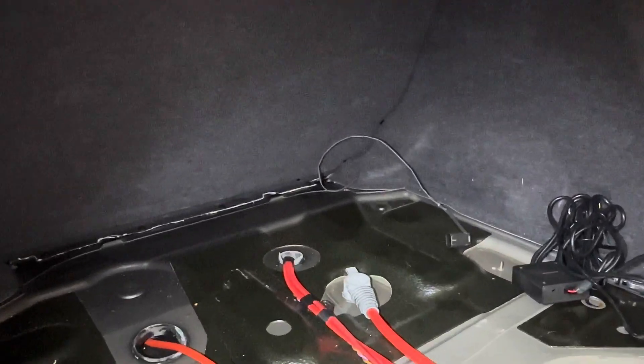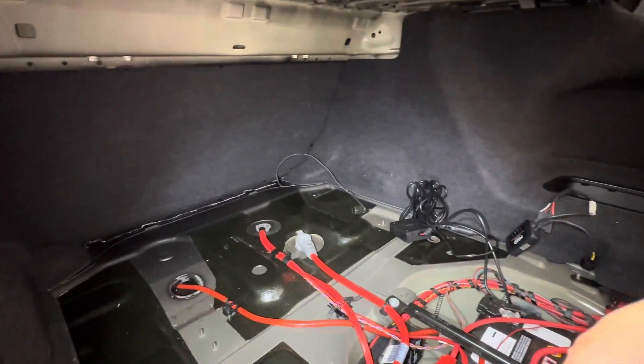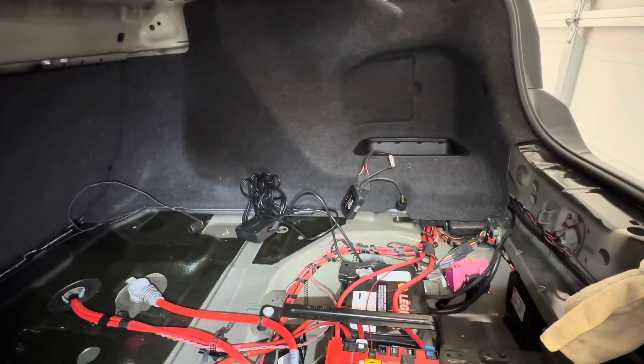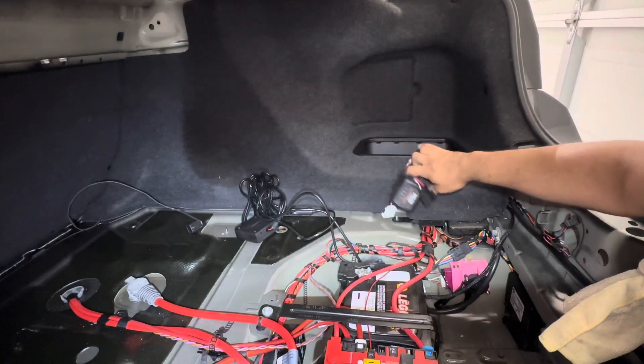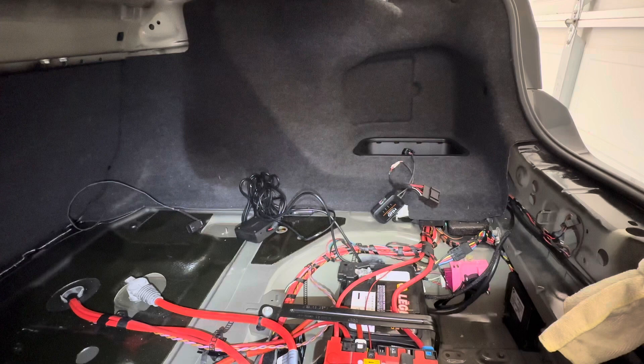Alright, so now you guys can see I was able to feed the cable through — there it is. Now we're going to go ahead and hook it into the MHD. Here is the actual analyzer and we're going to go ahead and plug those cables in right here at the EKPS.